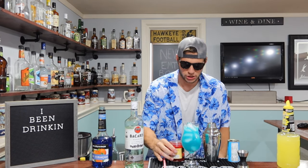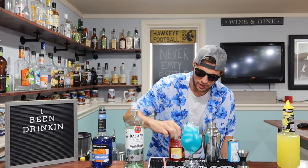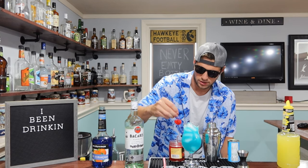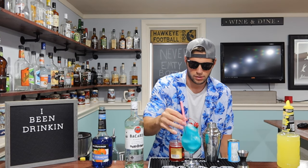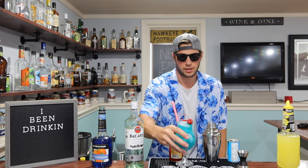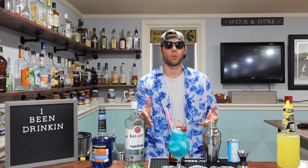Lastly, I'm going to garnish this off with a couple of cherries, just to give it a nice little extra something. Put a pair of straws in, and just like that, you have a Hawaii Five-O.